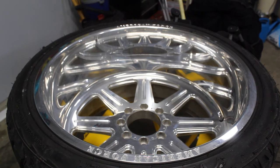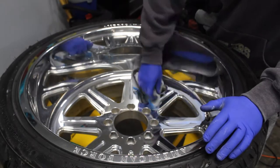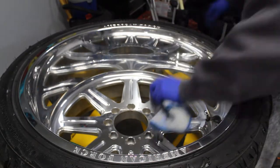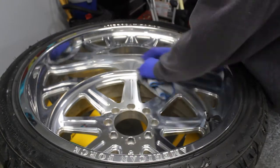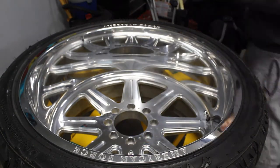Going to repeat this same process on the center section of the wheel. I usually do about three spokes at a time, just kind of working my way around. Once I've completed the process with the green pad, I repeat this exact same process again with the yellow pad — same process, just a different buffing pad.